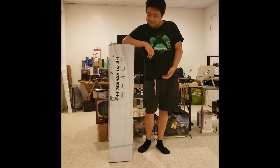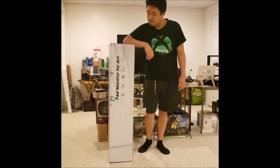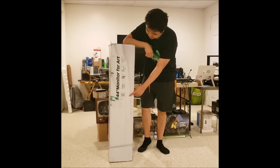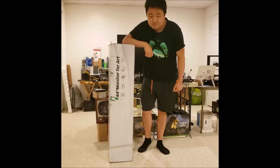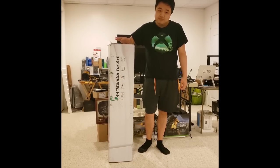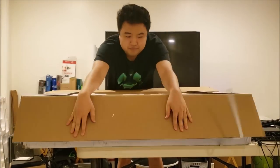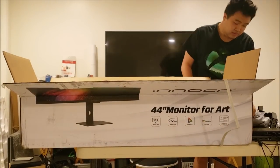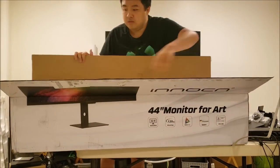This monitor is huge. It is a 44-inch monitor with a resolution of 3840x1080 and an aspect ratio of 32x9, which is very rare for an ultrawide monitor — because most ultrawide monitors are 21x9 aspect ratio. So this makes it even wider, hence why I said it's a super ultrawide monitor. And you can see the box is almost as big as a person. This monitor does support HDR.